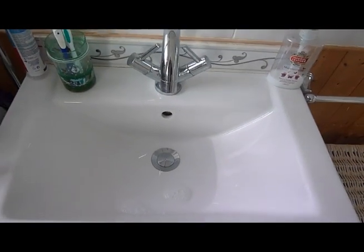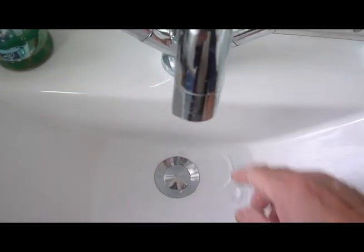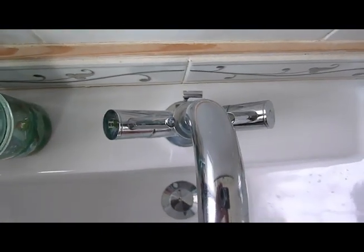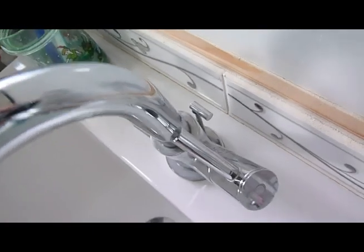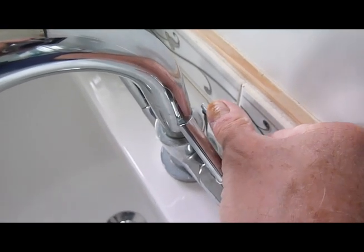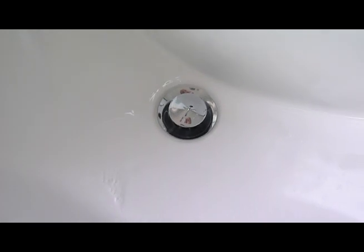Moving on to another wash basin — we have this one. We can see our plug down there, we've filled some water in, and we think right, let's get rid of it. Push the plug and nothing doing, it's not going to move. This one doesn't turn or twist, and there's nothing on the front of the tap at all. So we've got to look behind this one, and as we do we can see a little lever sticking up out the back. Push it down with one firm push, and up comes the plug.